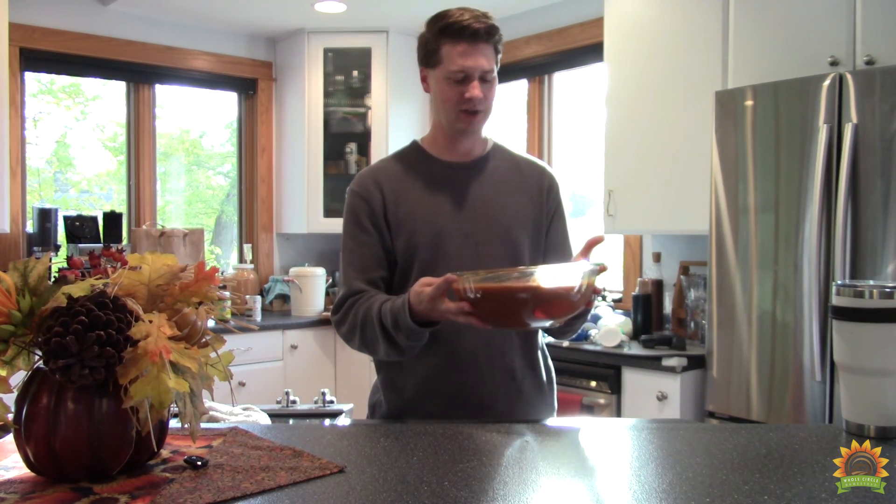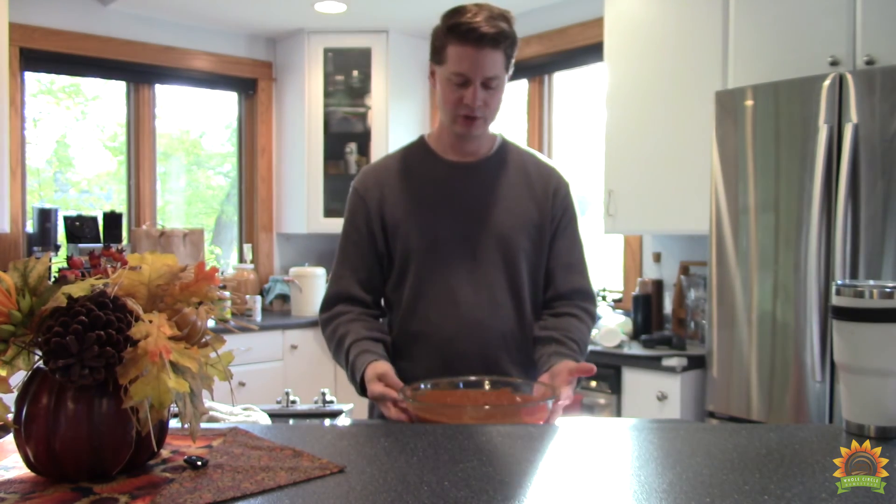Well there you have it — our chipotle and shiitake hot sauce. Ended up being four quarts. We'll put it in small jars and cute little bottles and give it away as gifts. I hope you enjoyed watching. Please like, comment, subscribe, and join the Whole Circle Homestead community. We'll see you next time.